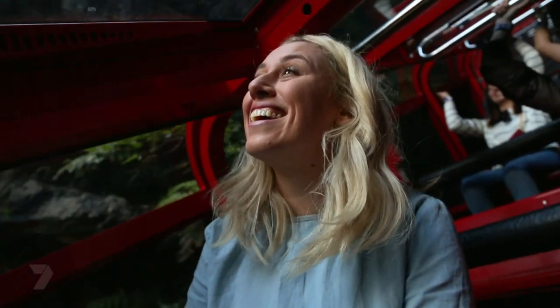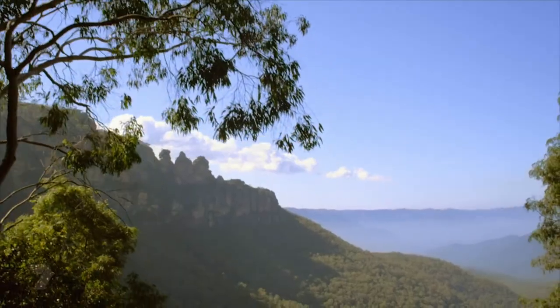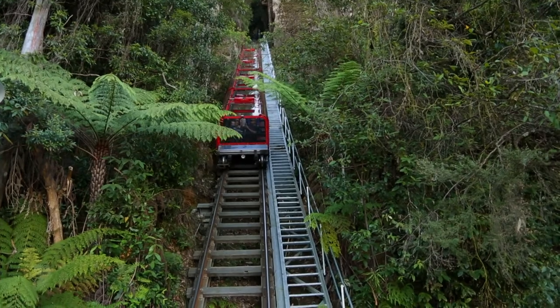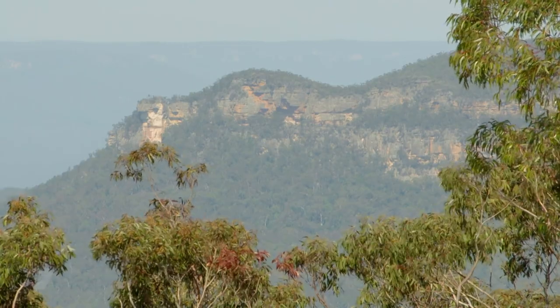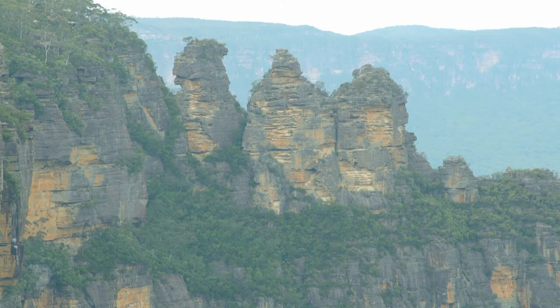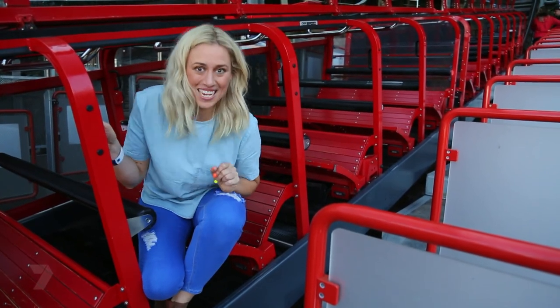We're right in between two mountains. That was so steep and it's given me an idea for my next collage.